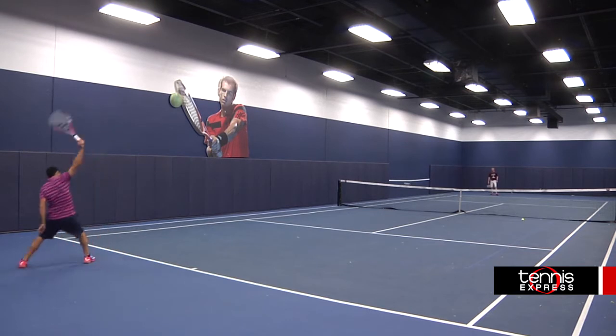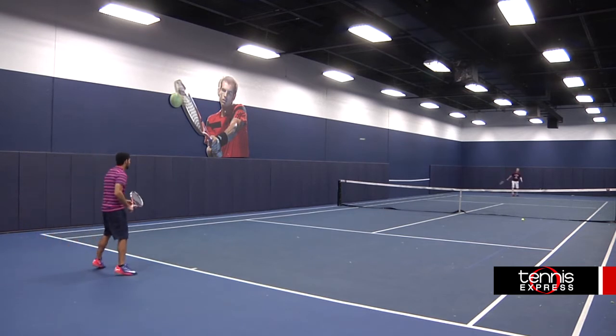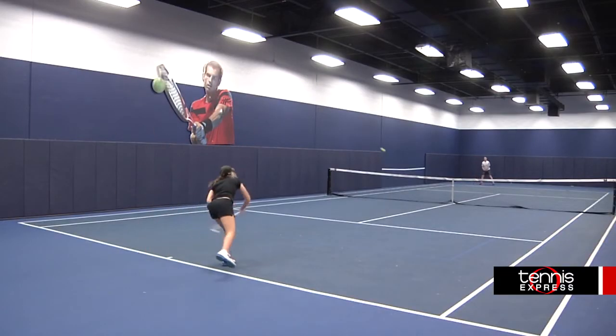This could be a great frame for any player, and if you just want a lighter Aeropro Drive, then definitely get your hands on this. The Babelot Aeropro Light is an easy way to get power for your game. And it's pink, so you can finally spruce up your tennis gear.